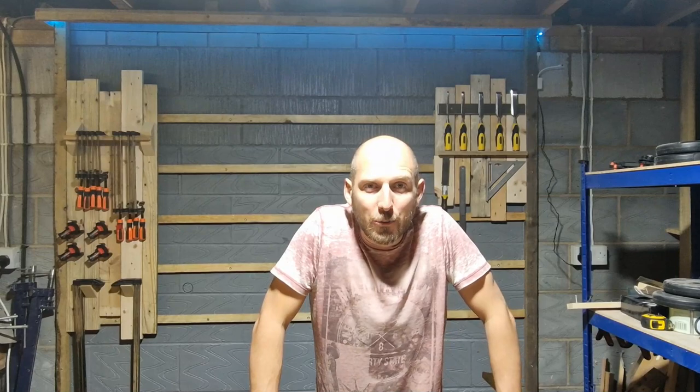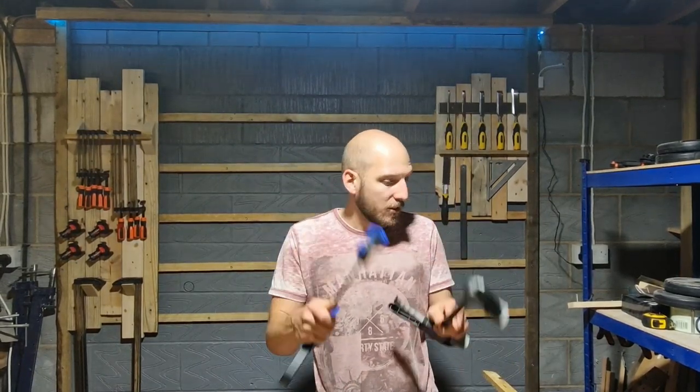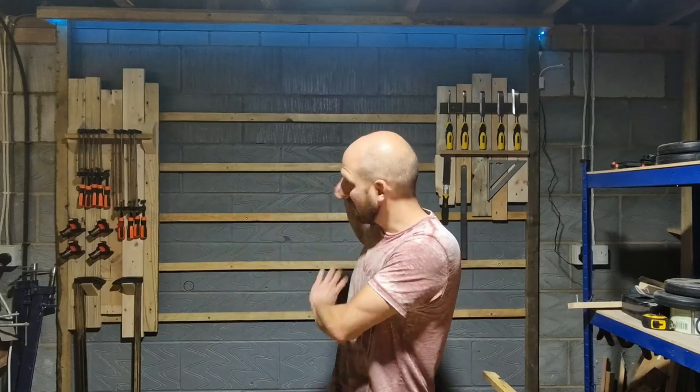Hello, so welcome back to part two of my clamp storage video, where today I'm going to figure out a place to store these clamps in a certain way somewhere over here. Trouble is I'm on a bit of a time scale — I'm going to make a confession, and I'm keeping this from the wife.